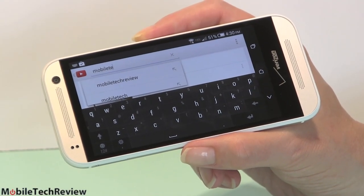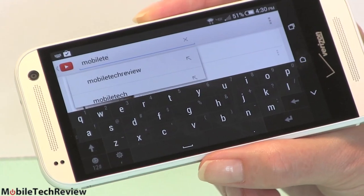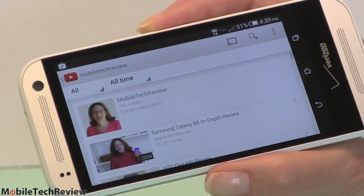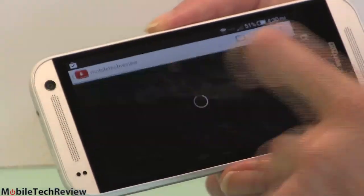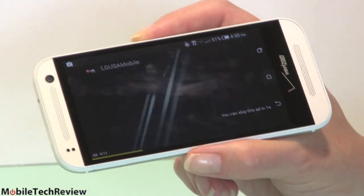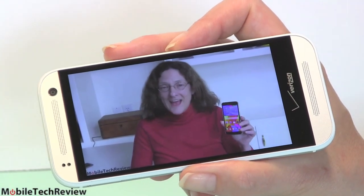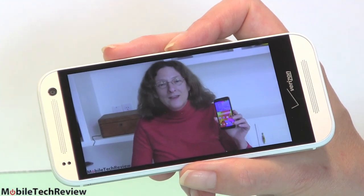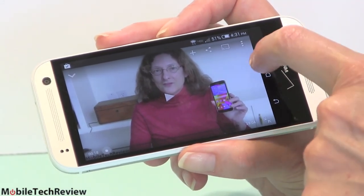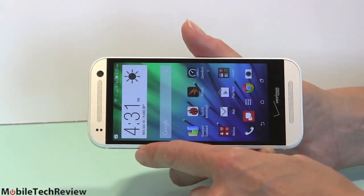Now we'll check out the BoomSound speakers so you can hear them — we'll play one of our own videos. By the way, this is what the on-screen keyboard looks like. I generally enjoy HTC's keyboard treatment — press and hold to get alternate characters and numbers. We're almost at max volume now. It sounds a bit more like you're listening to an Ultrabook or larger tablet rather than a phone. It doesn't sound so tinny. That's what the BoomSound speakers get you — stereo sound built right in.